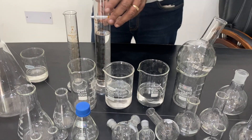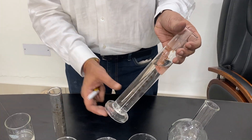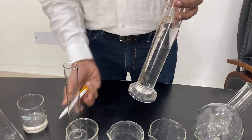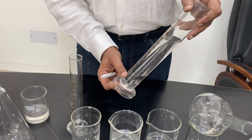Next comes the measuring cylinder. It has graduation from the bottom. It comes in different sizes: 2 ml, 5 ml, 10 ml, 50 ml, 100 ml, up to 5000 ml — all different sizes are available. One type has a round bottom and another has a hexagonal base.